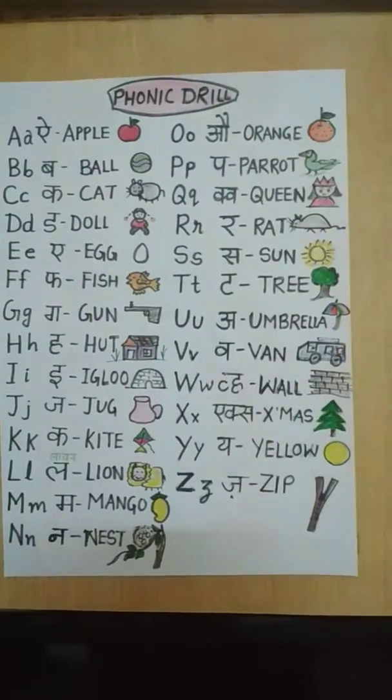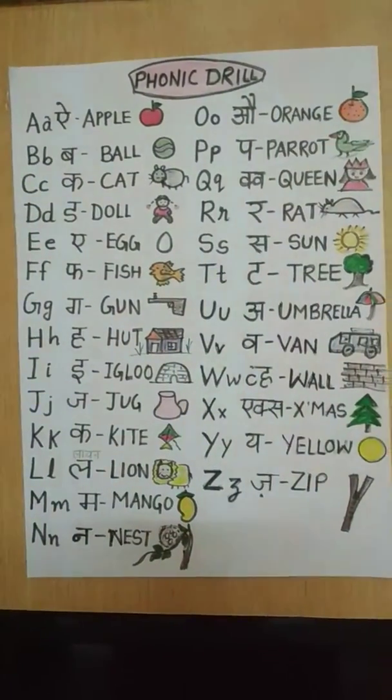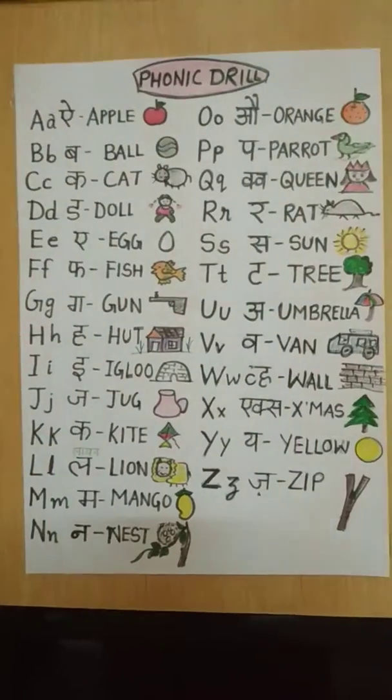Hello friends, this is my daughter's Phonic Drill. I will learn from it and it will be very easy to learn from. I hope that you all like it.